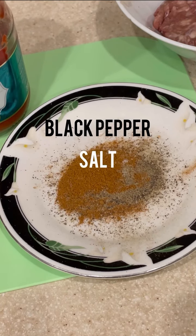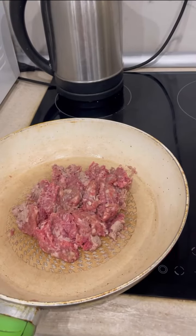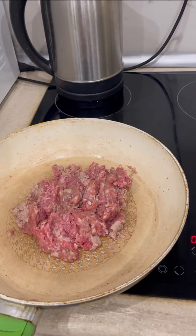It's black pepper, salt, chili powder, and beef mince. Cook the mince until it's become brown.